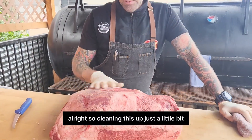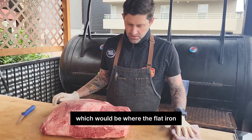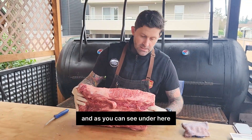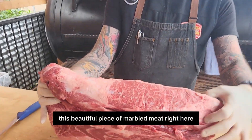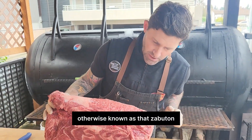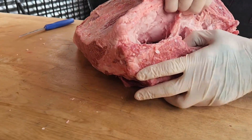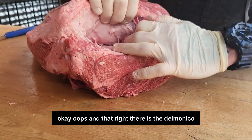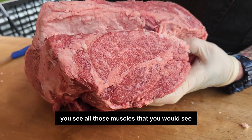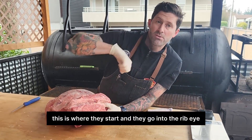So cleaning this up just a little bit, because there's this super thick sinew piece right here, which would be where the flat iron hooks onto the shoulder blade. And as you can see, under here, this beautiful piece of marbled meat right here — that is the Denver steak, otherwise known as the Zapatons. And this guy on this side is the beginning of the chakro. And that right there is the Delmonico. You see all those muscles that you'd recognize in a ribeye? This is where they start when they go into the ribeye.